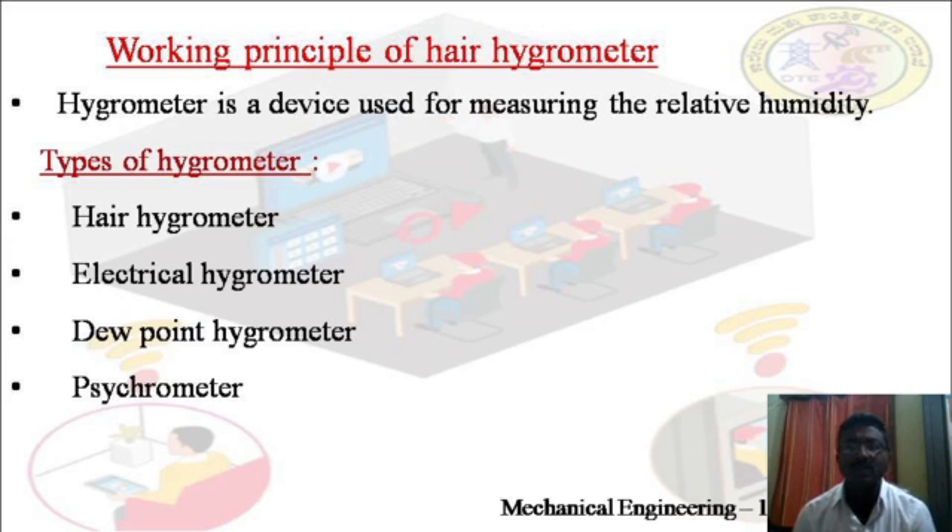Let us see about the working principle of hair hygrometer. Before coming to the principle of hair hygrometer, we should first know what a hygrometer is. The hygrometer is a device used for measuring relative humidity. The main types of hygrometer are hair hygrometer, electrical hygrometer, dew point hygrometer, and psychrometer.